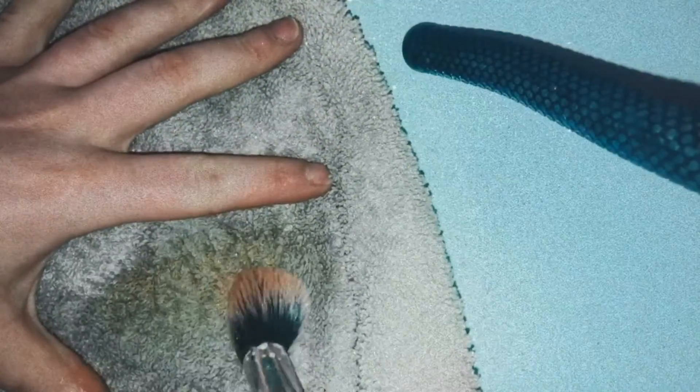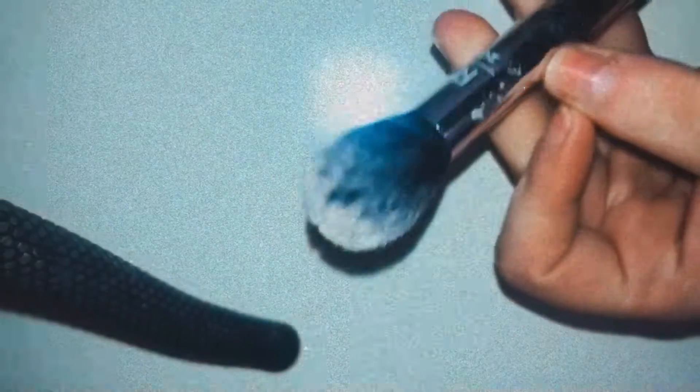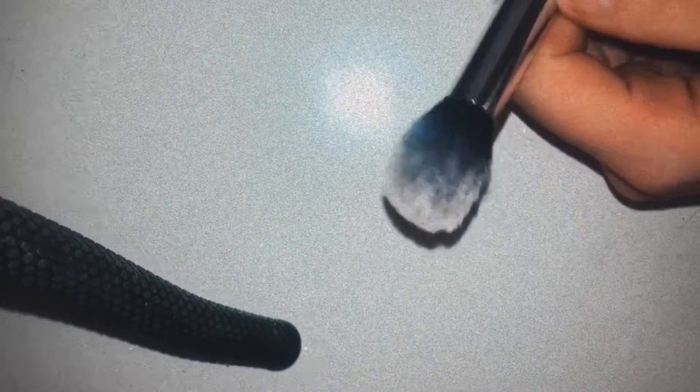What I do is get my brush — I'm using this white one so you can really see the results — spray on it, and then just give it some swirls on the towel. Each brush takes me like 20 seconds, if even. I find if I do this every day or every second day it's so much easier to clean, and the condition of the brushes lasts a lot better too. This is after about 20-30 seconds of swirling — there was a real orange pigment on it.